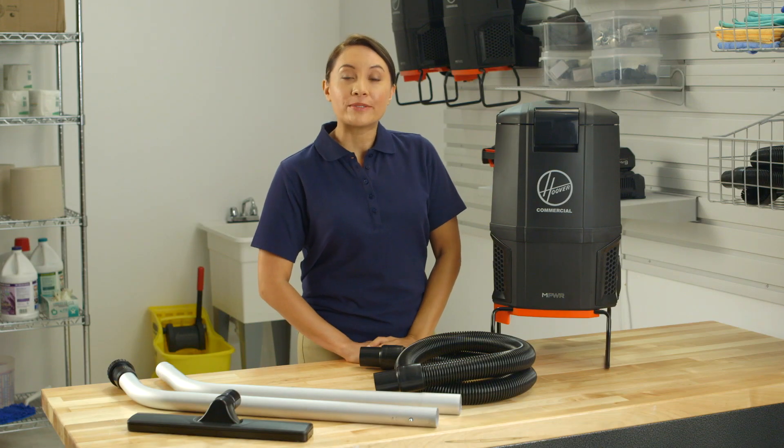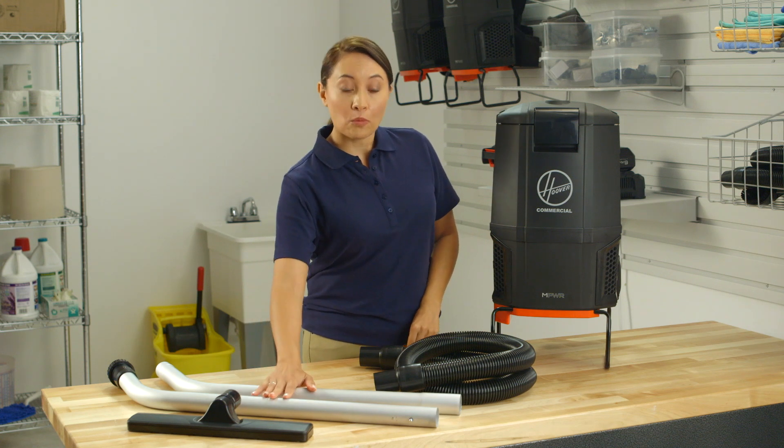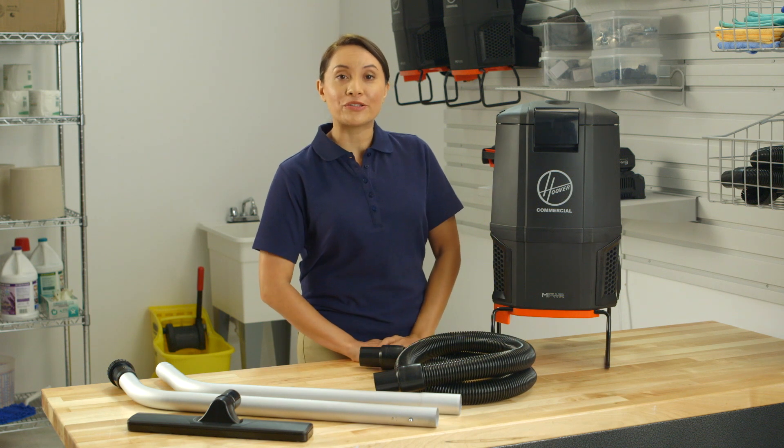If your backpack vacuum is losing suction and isn't picking up like it should, you could have a clog. If the bag isn't full, check the nozzle, the wand, and the hose, and clear out any obstructions you see.